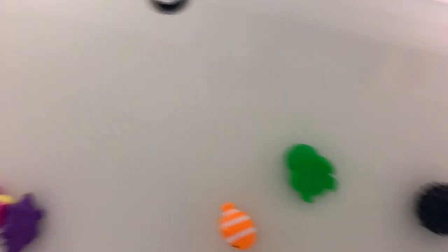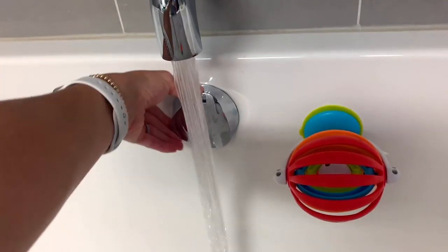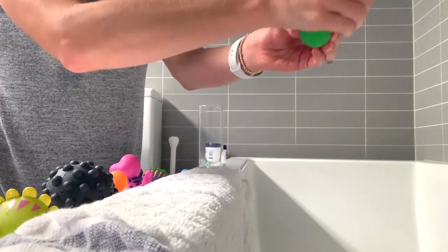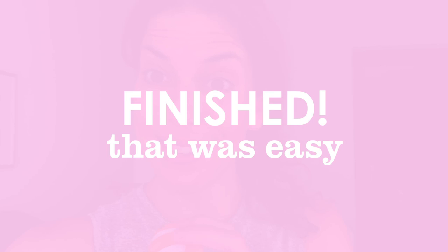I'm going to drain this. I'm going to rinse these guys a few times in some clean water and then let them dry. This was a really easy way to clean Charlotte's bath toys and I'm very excited to see that no mold is growing inside.